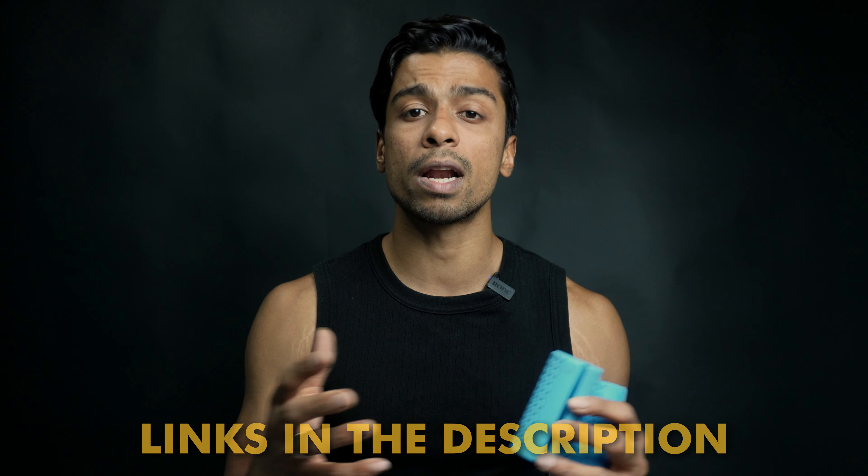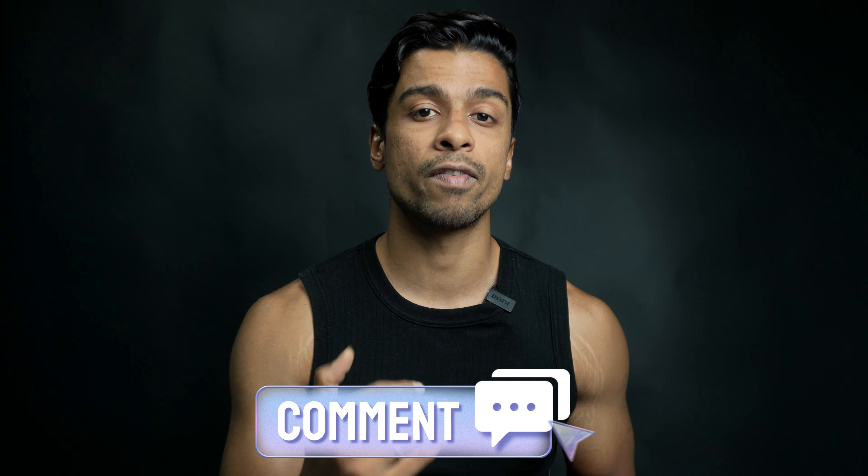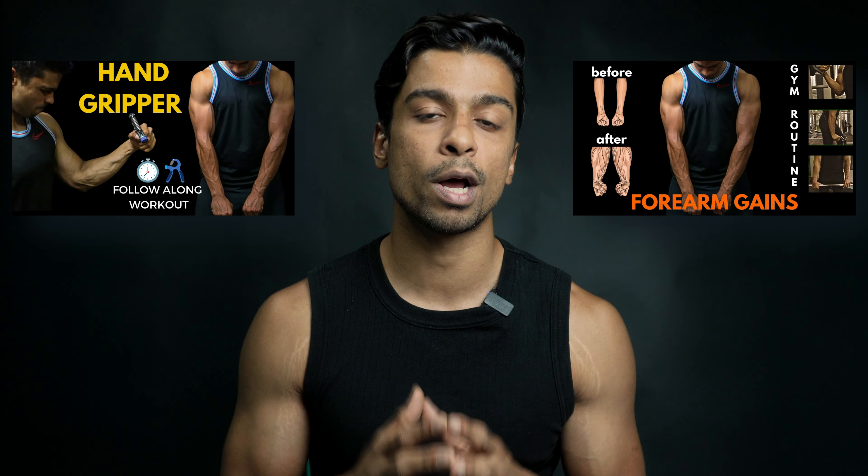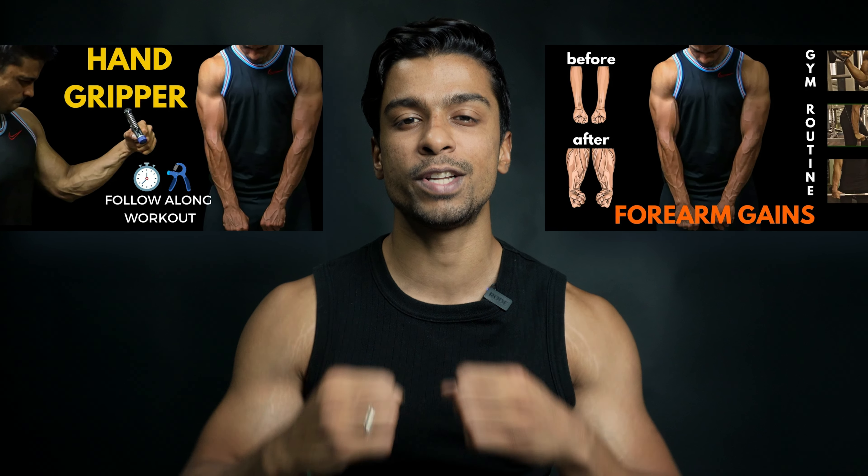I'll put these fat grips in the description so you can see and purchase them there. If you have any doubts, let me know in the comments below. And if you need a forearm-specific workout routine, please check these two videos. We'll meet in the next video. Till then, stay simple, stay strong.